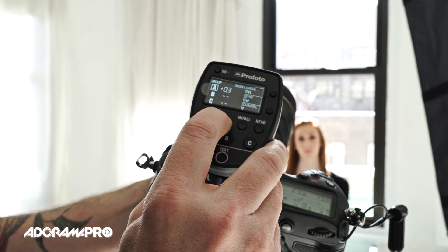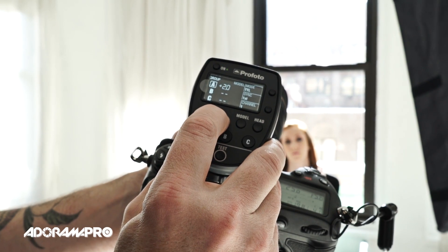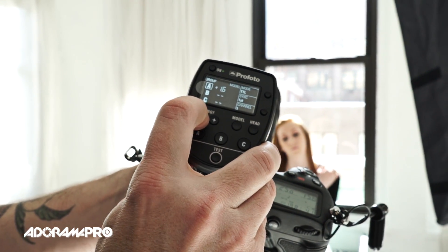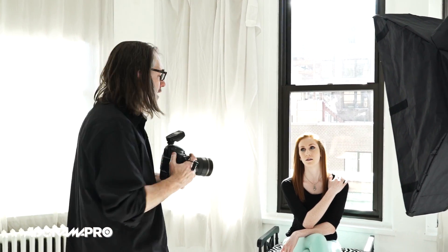I've got my first photo and as predicted it's dark. So I'm going to go to my A channel on the controller and give it a little bit more power - I'm going to tell it to overexpose by about a stop and a half. You can either do it in tenths or hold it down and it jumps up a full stop. Because I'm still in TTL it's metering every single time, but now it's going to meter and then overexpose by a stop and a half. Now I've got a properly exposed photo.